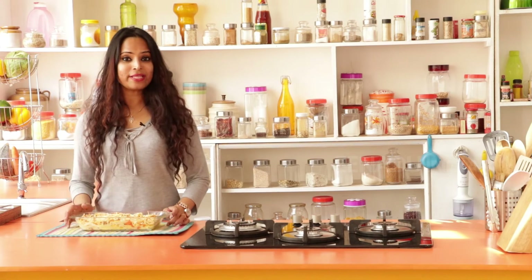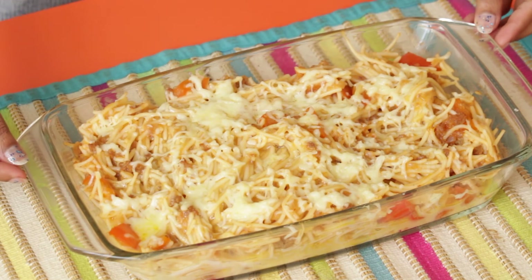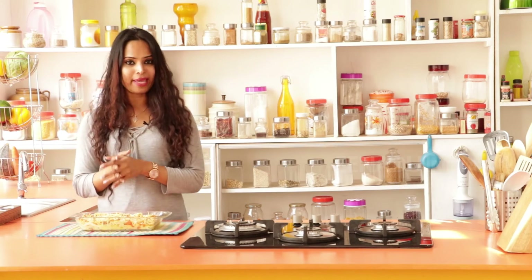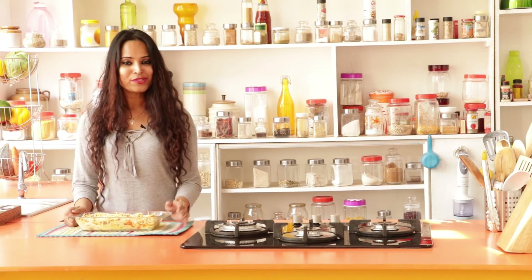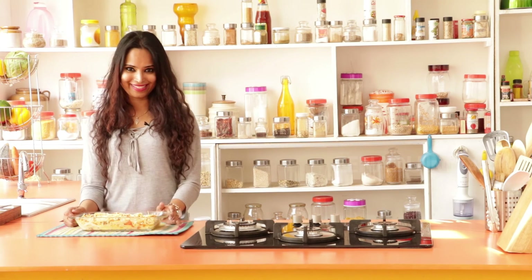While baking any dish, make sure that you preheat your oven. Once the dish is ready to bake, then you set the dish inside. Depending on the dish you're going to bake, you set the temperatures. Here we had the spaghetti and meat which was already cooked, so you can set the temperature anywhere between 90 to 120 degrees Celsius.